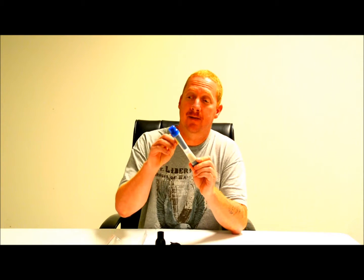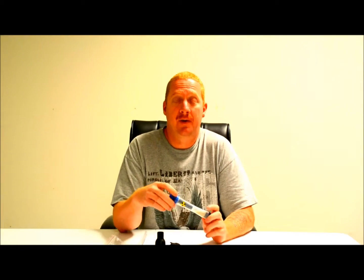This straw incorporates the regular straw — you see the black filter at the top — plus the radiological media at the bottom. It removes up to 99.99% of contaminants, including radiological contaminants, chemical compounds, and contaminants from agriculture and industry.